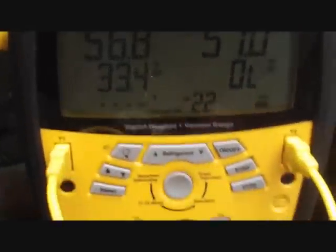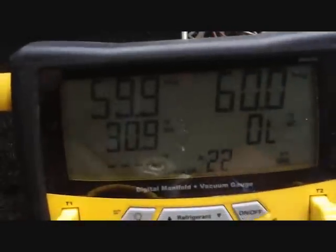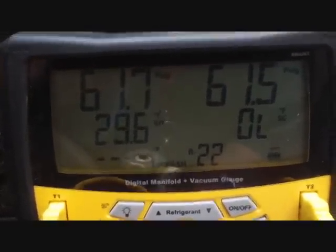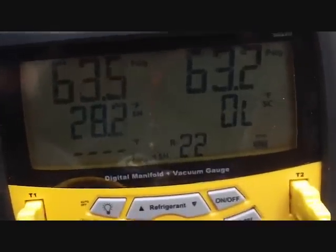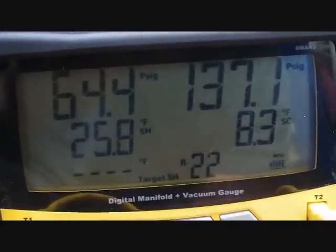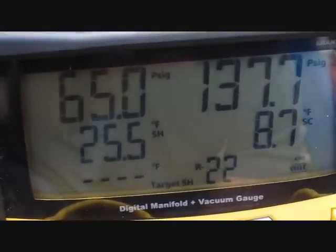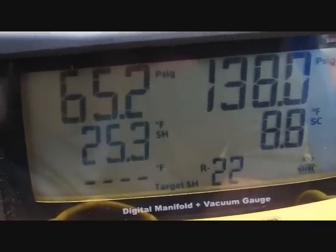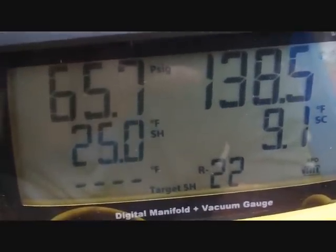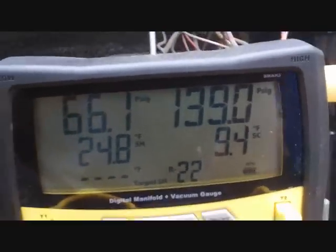We took the system down to 600 microns on R22 and now we're putting the charge back in — back into the lines and restarting. It's a lot happier evaporator than before. Still not in great shape, but it'll give them some cooling in the meantime. We had to reclaim two pounds because it was overcharged before. Design sub-cooling is 10 degrees, and superheat is a little high — TXVs should control superheat better than I've seen lately. But we're squared away and getting cooling in there for all the little kids. On to the next call.